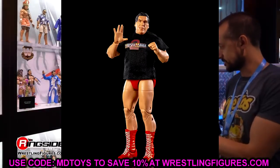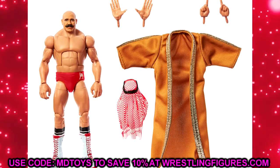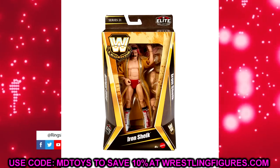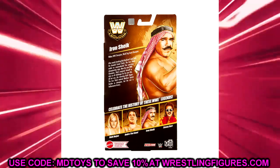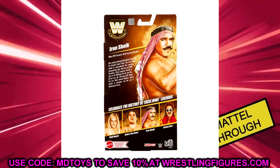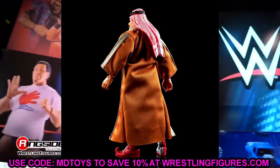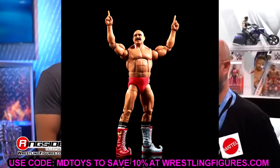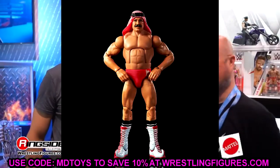Andre doesn't even fit in the packaging — he is shoved up in there, cramped in that Buick. I like both versions and I'm definitely grabbing both. My favorite figure in the set though is going to be the Iron Sheik — rest in peace to the legend. This guy looks immaculate: love the boots, love the attire, love the head sculpt. It's kind of a redo of the Retro Fest figure but it looks so good.